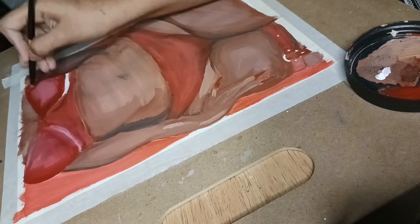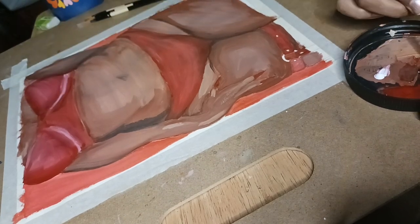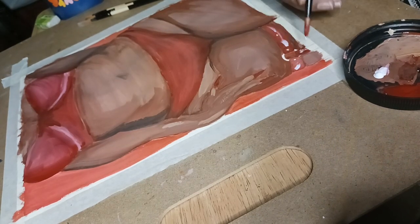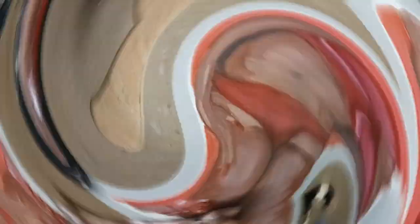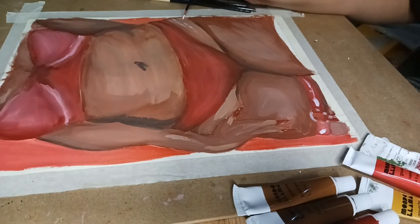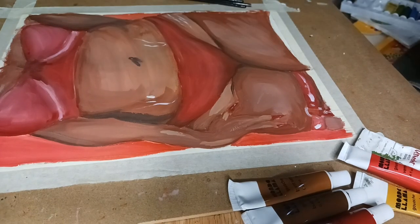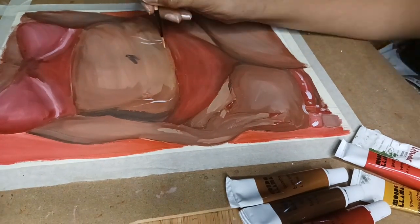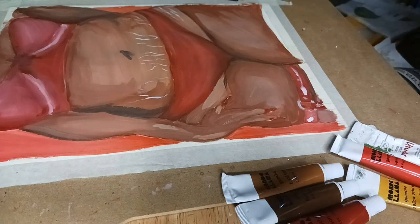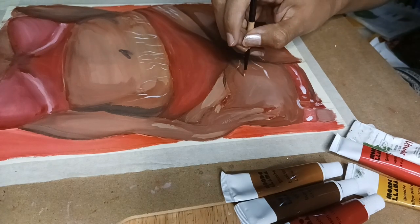Even though these paints have their issues, I would totally see myself using them again. If you'd like to see me use more of the colors in this set, don't forget to subscribe. Here's a close-up shot of the painting before I went in with a pen and lined it. Adding these stretch marks was my favorite part — I used a liner brush and mixed white with a little bit of Burnt Sierra so it's not plain white, but it was still very stark and vibrant against the skin.